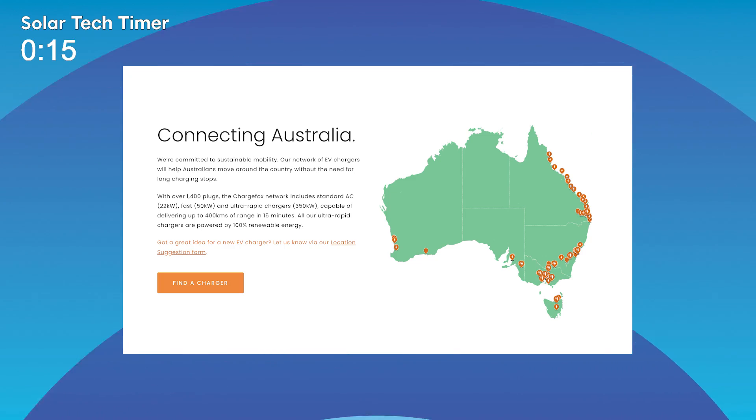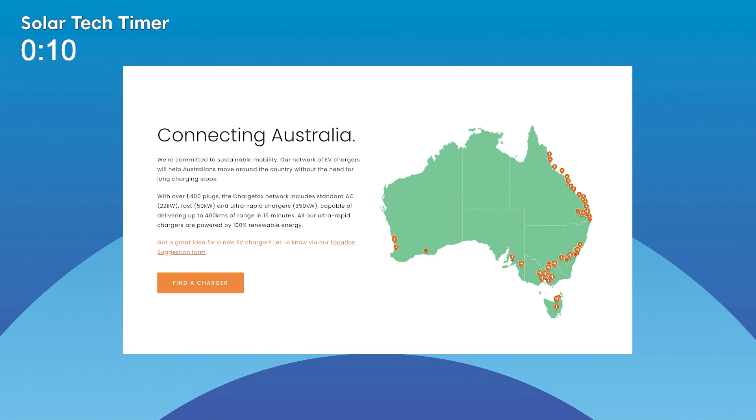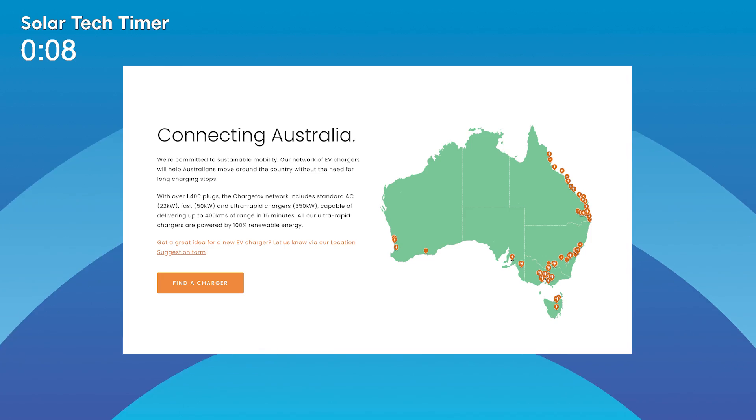We've been living with the Leaf for about a year now, and do all of our charging at home through that 10-amp plug, and then use public chargers when we're out and about. On our ChargeFox network, which you can access through the app, we've got the ultra-rapid stations from Brisbane all the way through to Adelaide — you can drive Brisbane, Sydney, Melbourne, Adelaide — and then there's a couple in Perth and one in Tasmania. In between that, there's loads of public chargers that you can access through that same network.